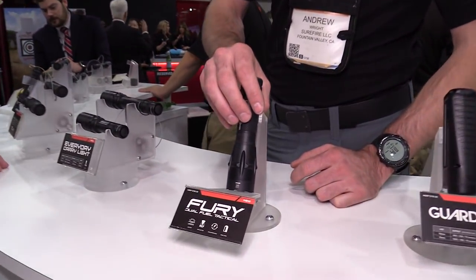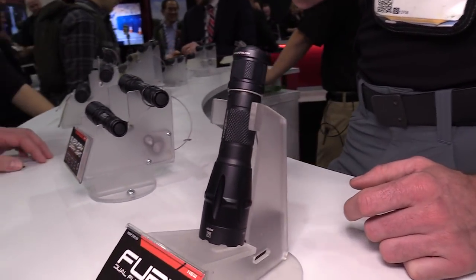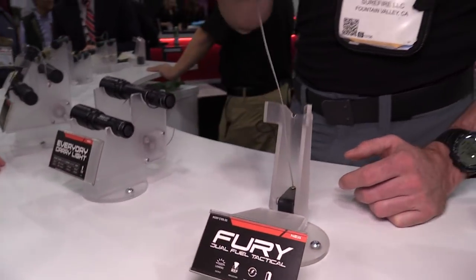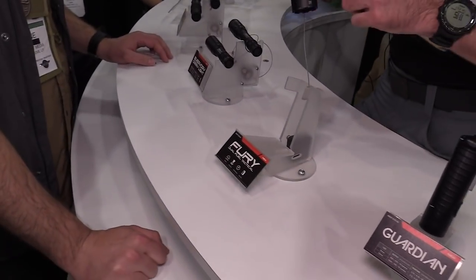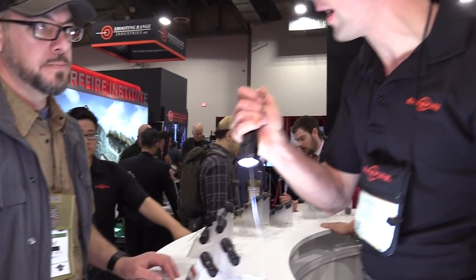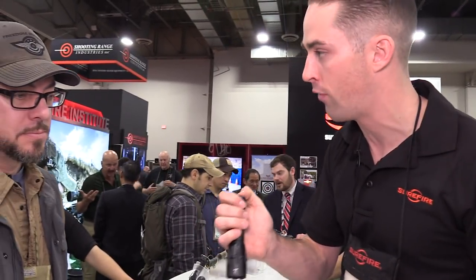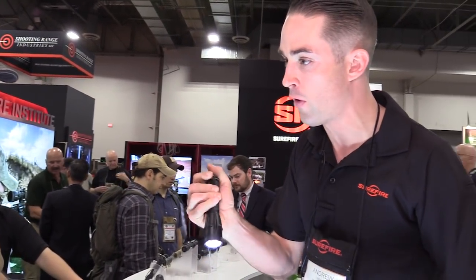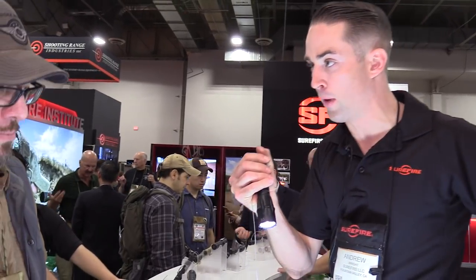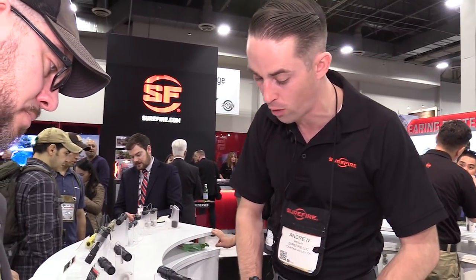This is the Dual Fuel Fury — it uses an 18650 lithium-ion rechargeable battery, similar to our Dual Fuel Scout, and the output is the same: 1500 lumens on high. When you use two CR123s, it'll be 1200 lumens — extremely bright output. It has that well-received Fury beam pattern with a very good hot spot but a whole lot of spill, making it a good general-use reflector. That's the Fury DF, our Dual Fuel Fury.